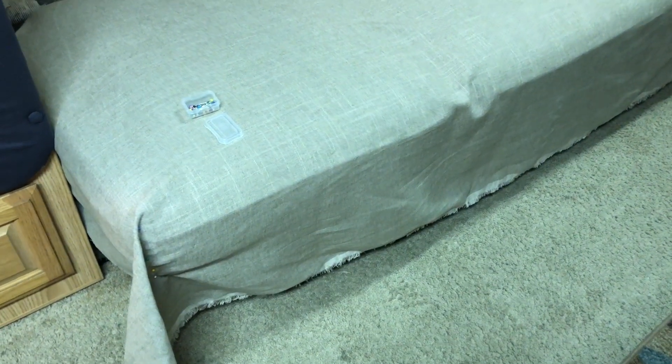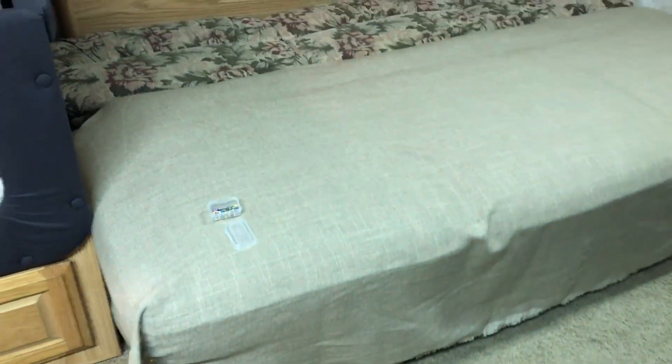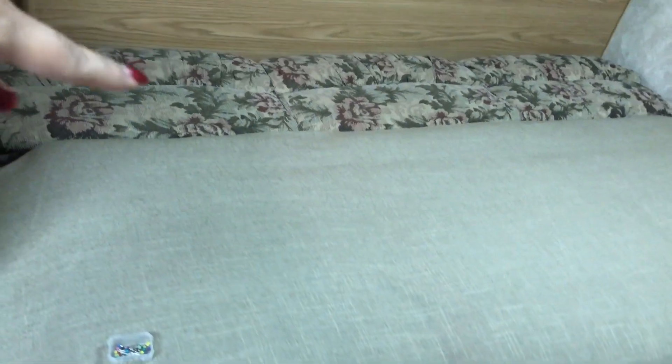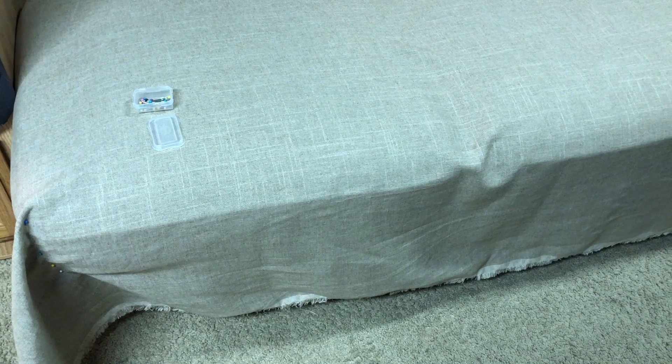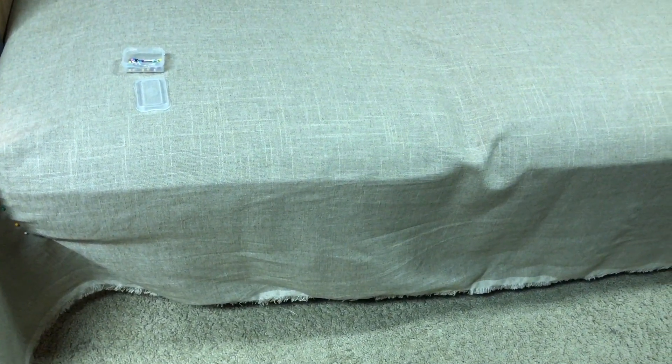What we have done now, we've gotten the fabric. We did put this sofa on its flat side. As you can see, it's on its flat side. This part is the bottom, and that part is the back side of it.